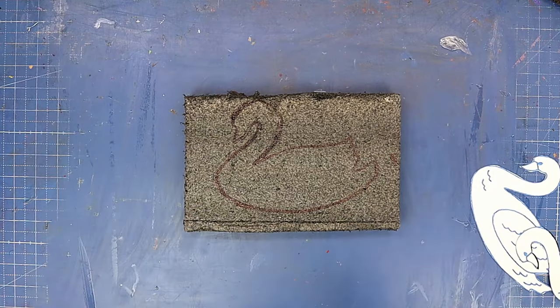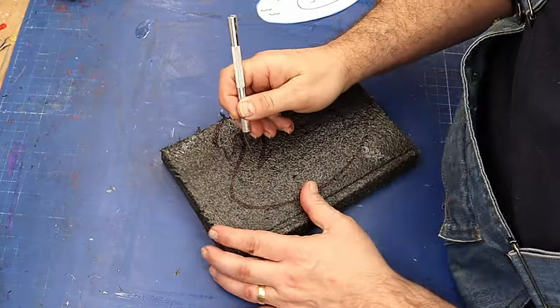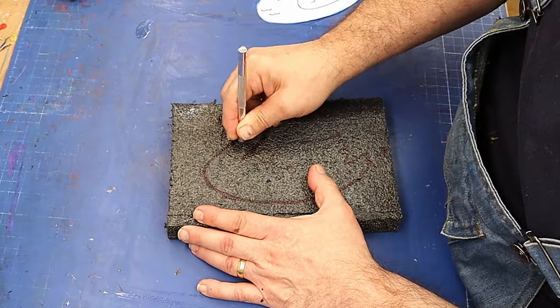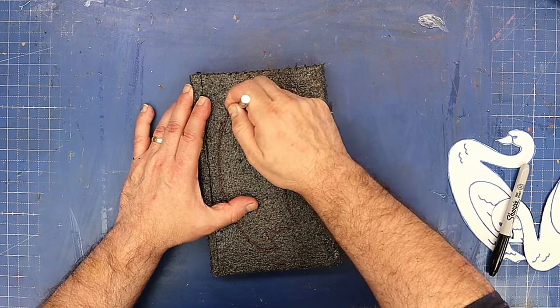There we go, that's come out quite nicely. All I'm going to use is a sharp blade and go around on the inside in a zigzag motion all the way around to cut that out.